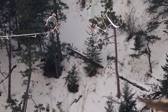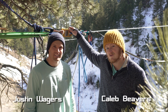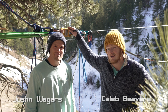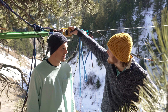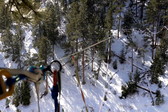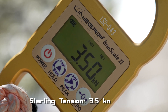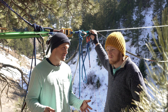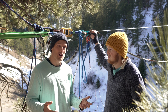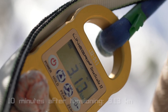We came out here today to rig a nice bounce line and play with a new dynamometer to see what kind of forces we get on a bounce highline. We started by getting it as tight as we could with a nine-to-one haul system multiplier, getting it up to about three and a half kilonewtons. The line did start losing a lot of tension immediately after we tensioned it, which you can probably attribute to the stretch of the webbing letting out some of that tension as it settles.